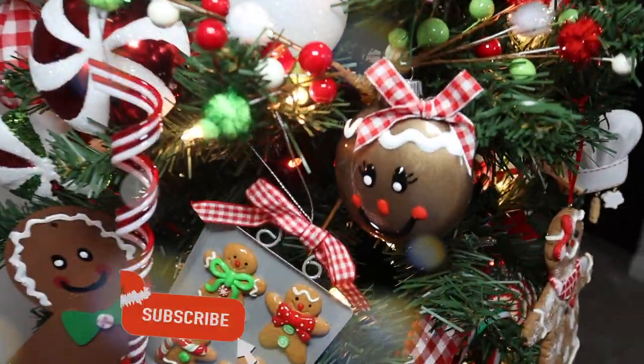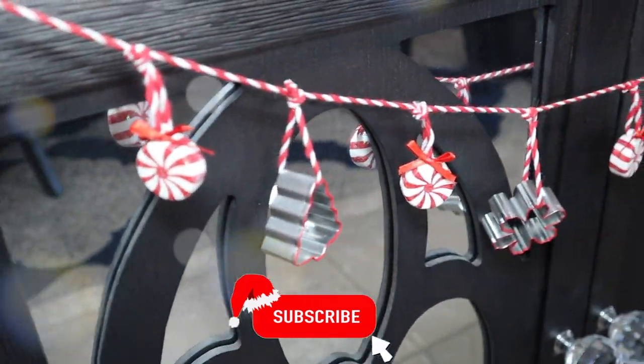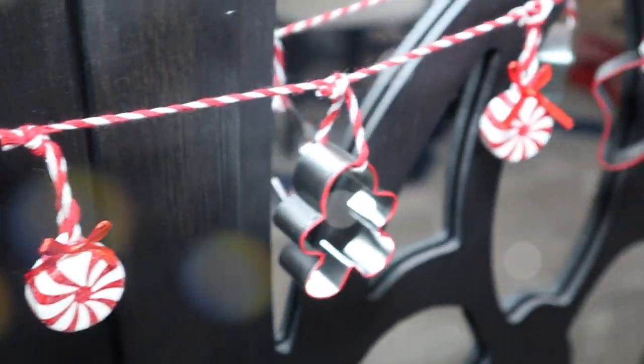If you haven't subscribed, please consider subscribing. I make all kinds of videos — home decor, lifestyle, cooking, cleaning, you name it, I do it. I hope you guys have a great day and I will see you in my next video. Bye guys!